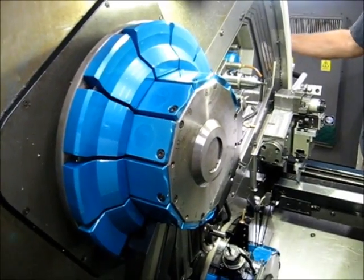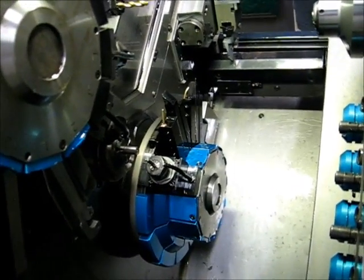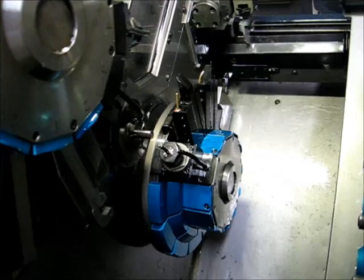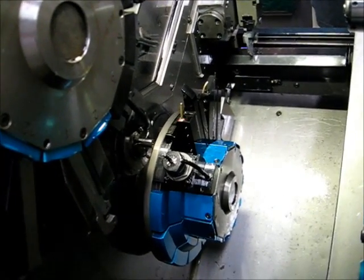I'm going to jog turret one. This is X. This is Y. And this is Z.